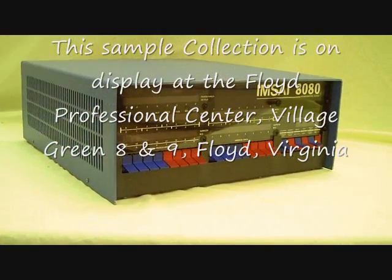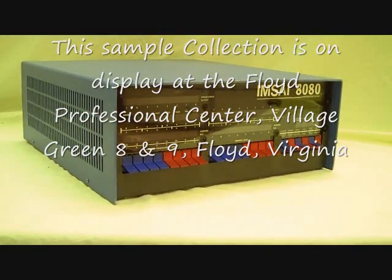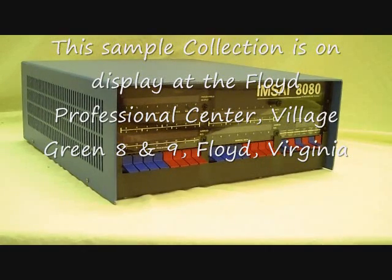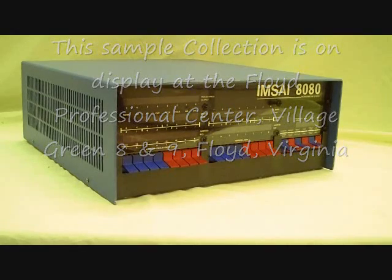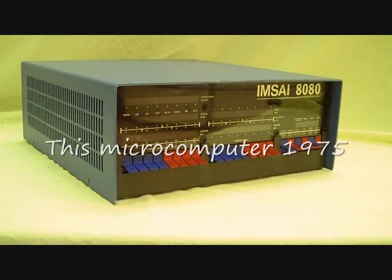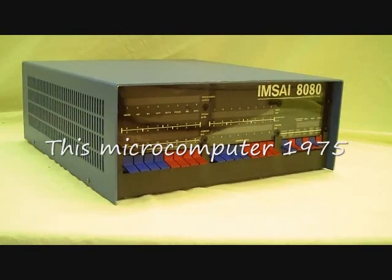To give you a little idea of what's happening here on the front panel — this is the MSI 8080. This is an 8080 microprocessor based machine. It's considered to be the first clone of the MITS 8800, which was an 8080 based machine. This also used the MITS bus, or as it became known, the S100 bus.